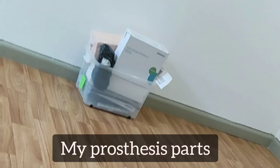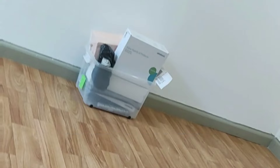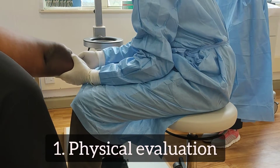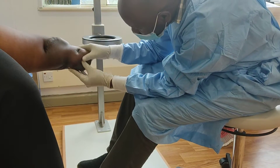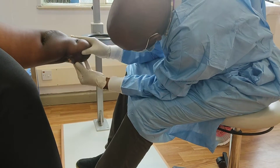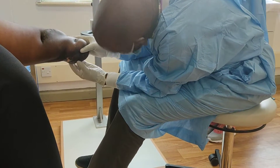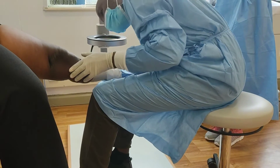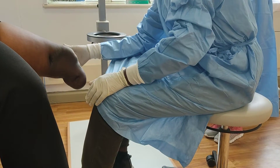So I got my prosthesis from Ottawa, Kenya after I've paid and my parts have been ordered from Germany. It starts with physical evaluation and checking whether you are fit enough to use a prosthesis. If you're not, you have to wait a while, and if you are, they will try to check which type of prosthesis you can use.